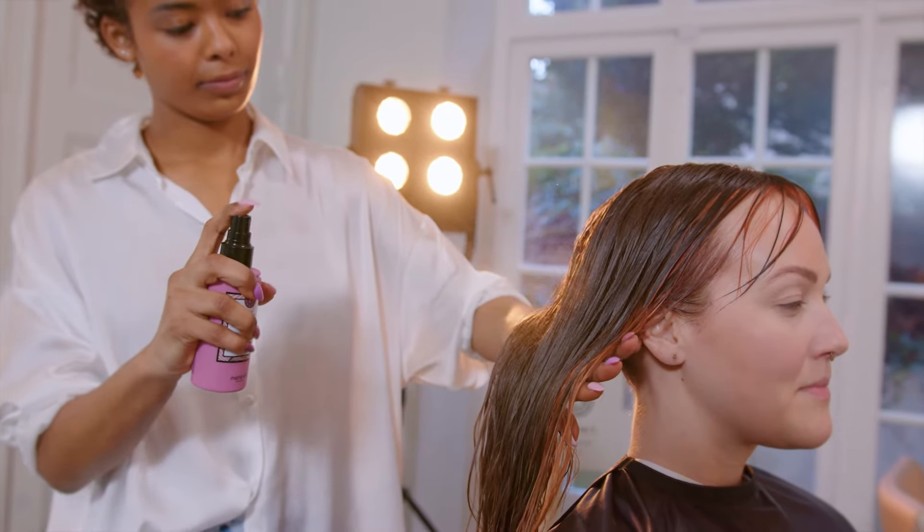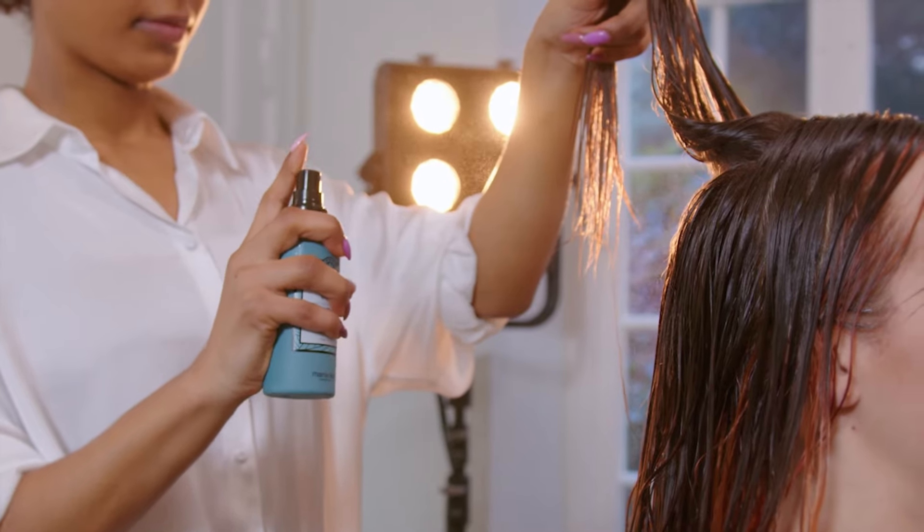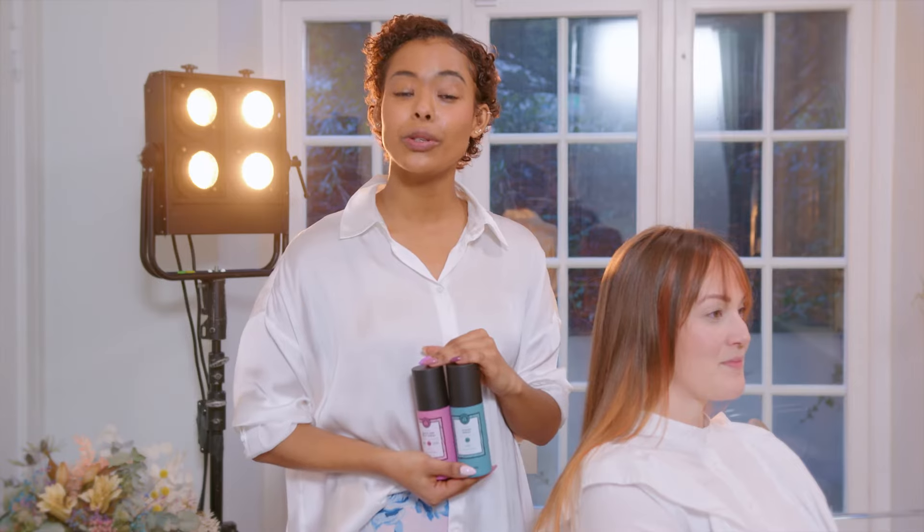Before blow-drying Emma's hair I applied quick-dry heat spray to protect it from the heat, and also ocean spray to give it some texture and volume.